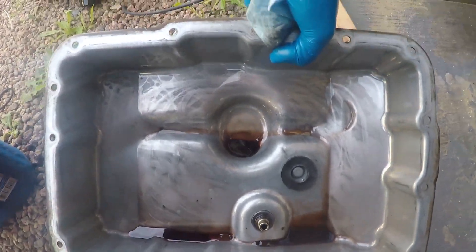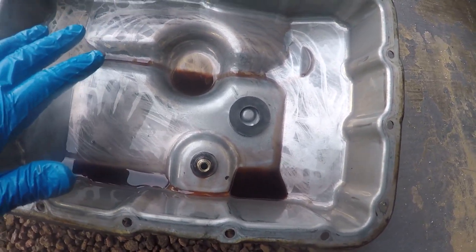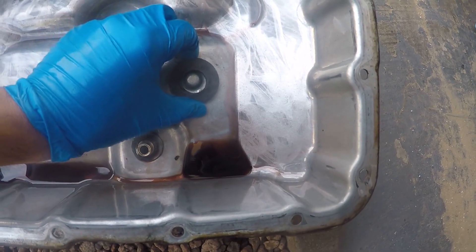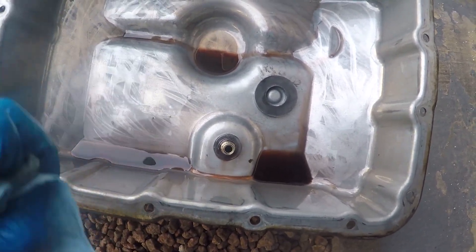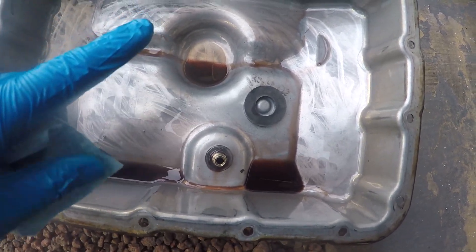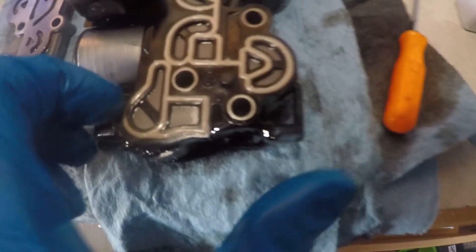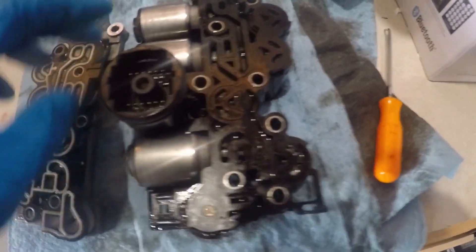Now that the pan and the solenoid are out, you want to check for two things. First, make sure there's nothing in your oil pan that shouldn't be there — like the anchor for the bands or anything like that. This pan looks clean; I just wiped off the magnet with some very fine metal particles, which is okay. No strange parts have fallen in here. Second, take your solenoid apart — there are two pins you push out, one here and one down here — and check this screen. Look deep into it to make sure nothing is blocking it and there are no metal particles, then clean both and put them back.